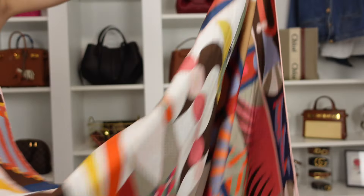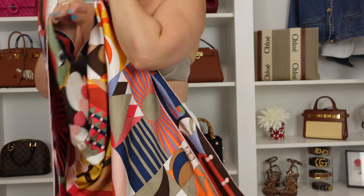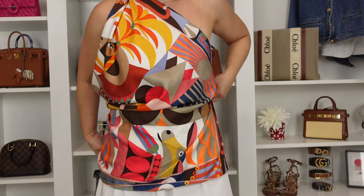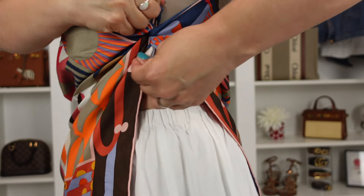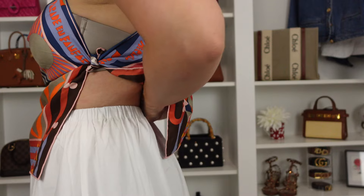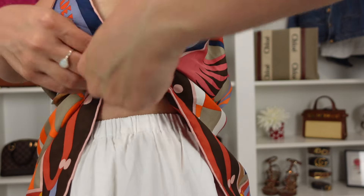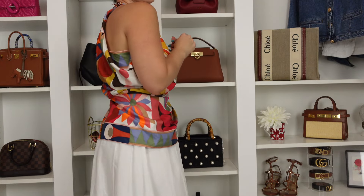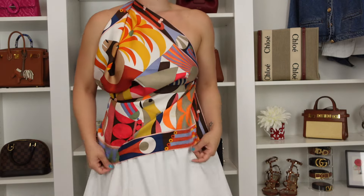Another favorite of mine: take one scarf, tie together two of the ends, and that little hole it makes you loop and throw over your shoulder. Then grab the sides of the other end of the scarf and tie it with a double knot on the side. I remove my bra because we don't want that showing — you can wear a bandeau if that makes you more comfortable. I loved how this one turned out. I really like the ruching on the side it gives when you put it over your shoulder. The back is super cute, and I really like it with a bold print. This side gives just a little bit of an extra sexy touch.